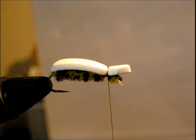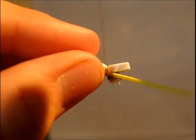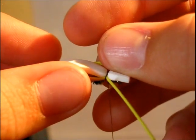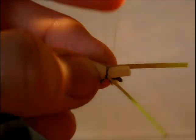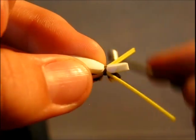Now I am going to take some silly legs — take two of them and tie some in on either side of the fly. The color choices don't really matter too much. You can tie this fly with pretty much any color foam, any color legs, any color chenille — just use whatever you have. I found that tying with a black body where the legs stand out a little bit works pretty well. Secure down those legs pretty well.